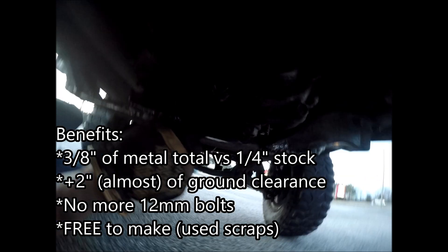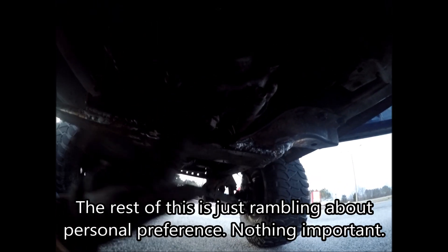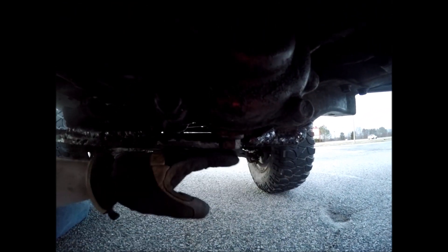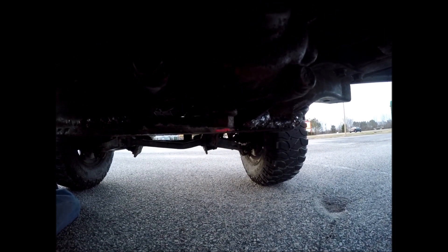Welded to the stock upper crossmember, it's a grand total of three-eighths of metal, with the added benefit of the arch providing some added support. Part of the reason I didn't want to trim to the extreme is that it's level with the drain plug of the t-case, so if I make a guard for it later it'll go straight under it. I'm aiming for maximum protection with minimum weight — and this is my high clearance crossmember in all its booger-welded glory.